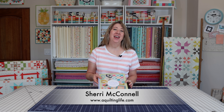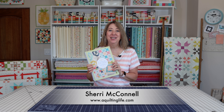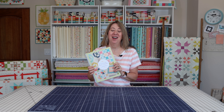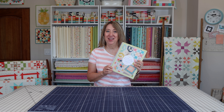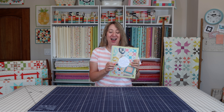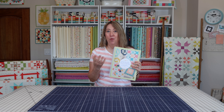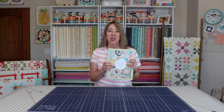Hi, it's Sheri from A Quilting Life and I'm here today to give you a preview of my brand new A Quilting Life Planner and Workbook. I am so excited to finally have my advanced copy in my hands. I'm going to be walking you through the pages today and we've got some photographs from the publisher so we can put those up on the screen so you can get a really detailed look.